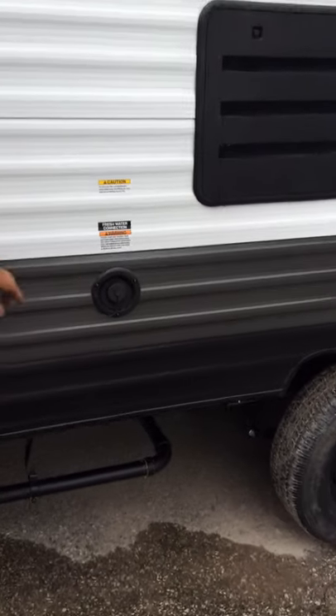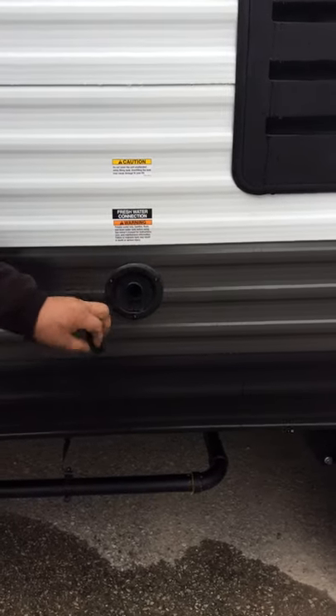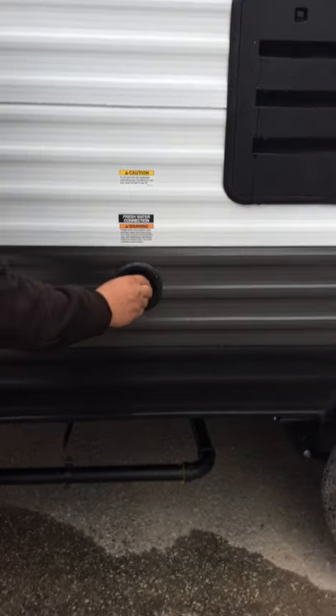Your fresh water fill is located here. Just take that off and fill it full of water. Once the water burps out the top, that's when you know it's full. Your drain for this is located down here at the bottom — it's that little white nipple.